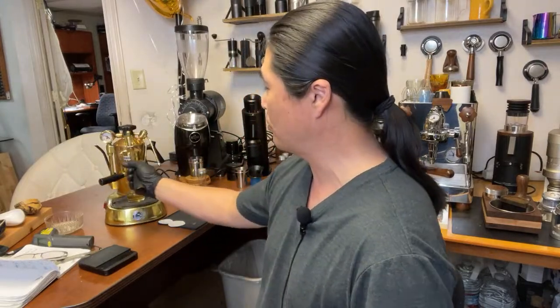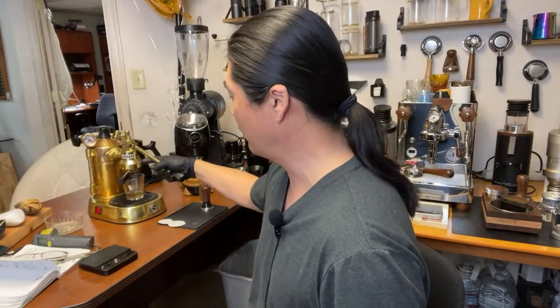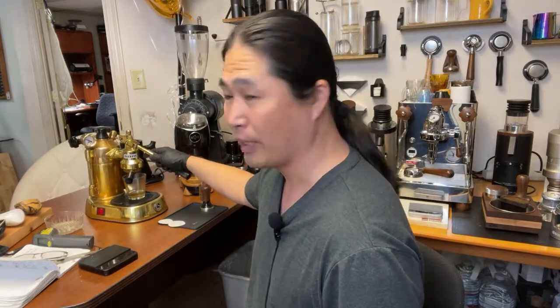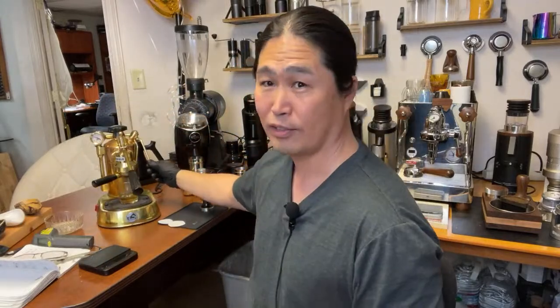By the way, if you have La Pavoni at home, let me know in the comment section. So this is the pre-millennium model, which means it was made before 2000 — sometime in the 90s, so it's about 30 years old. Just over 30 years old.